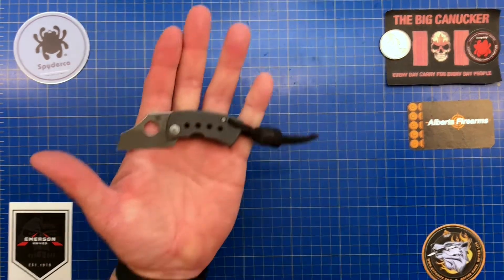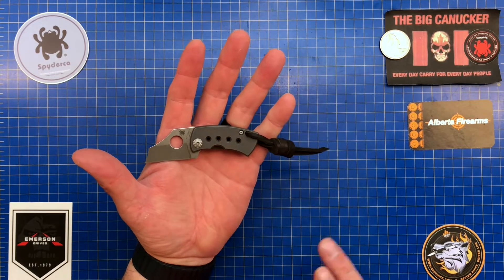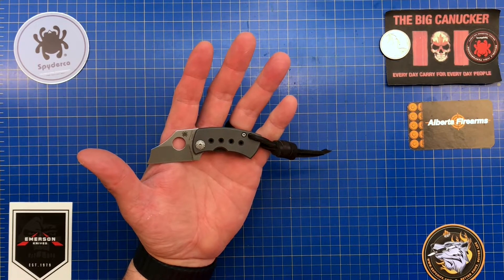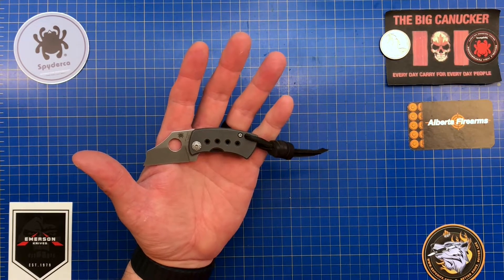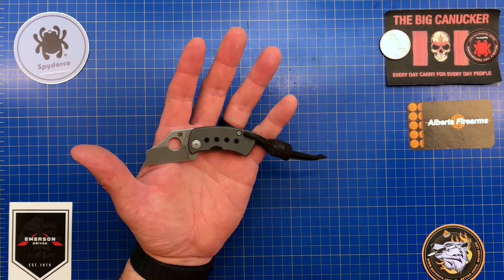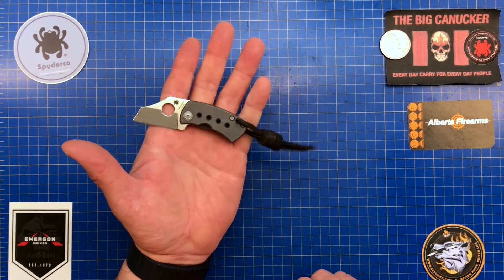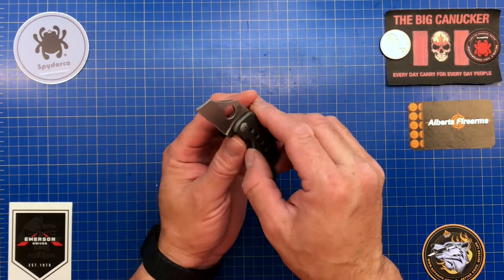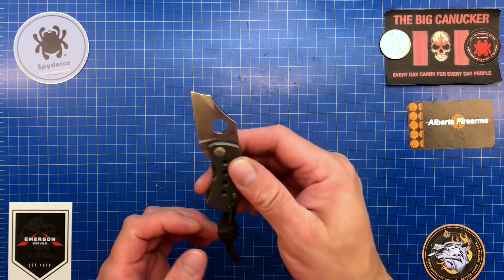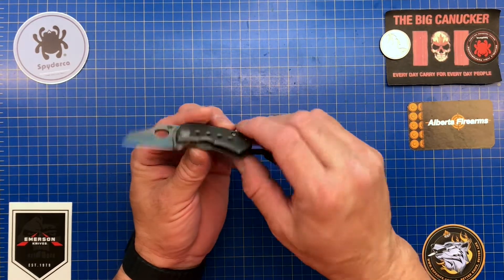I was wondering when I first got this — I bought it used from a gentleman out in Ontario — whether this was going to be usable. I didn't realize just how small it would be. But when I actually started using it and cutting things with it, the more I had it in my hand the more I liked it. It felt just so comfortable in hand and it fits perfectly when you need it. I absolutely love this knife.